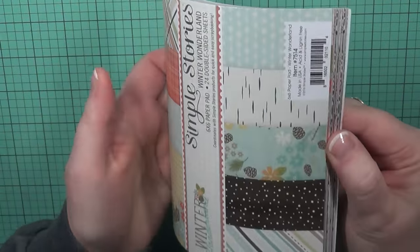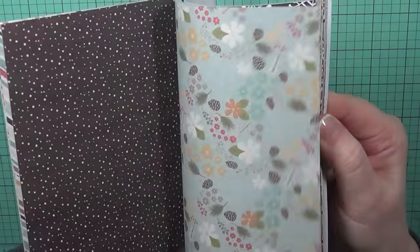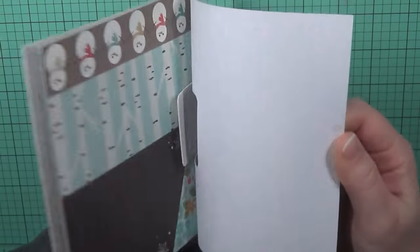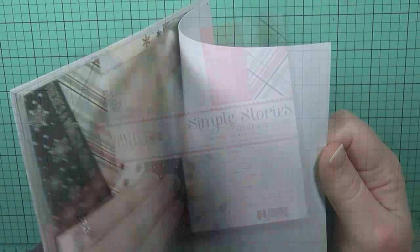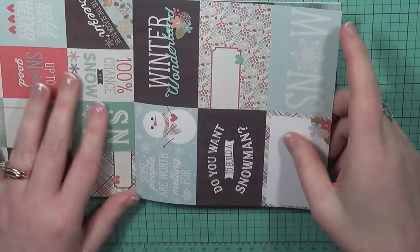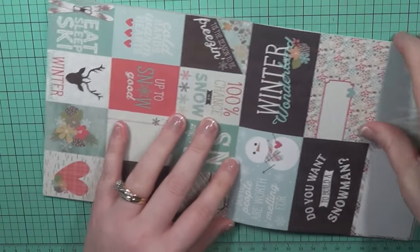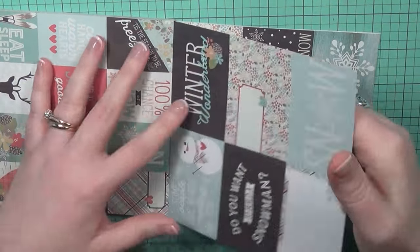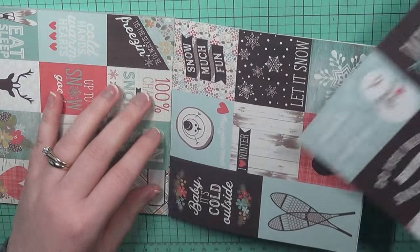I'm going to start with this one from Simple Stories called Winter Wonderland. We're going to be making three different cards from this paper pad. I like this one because it's got several different patterns in it, and you've also got these ones that already have sentiments on them. So we're going to take advantage of these little images that have sentiments on them.